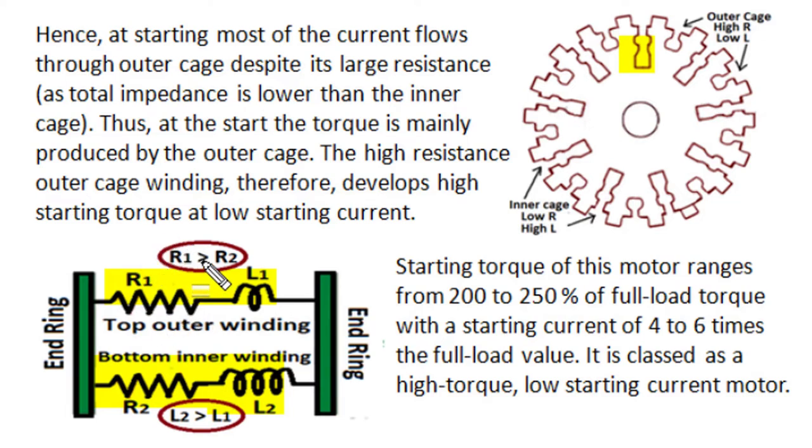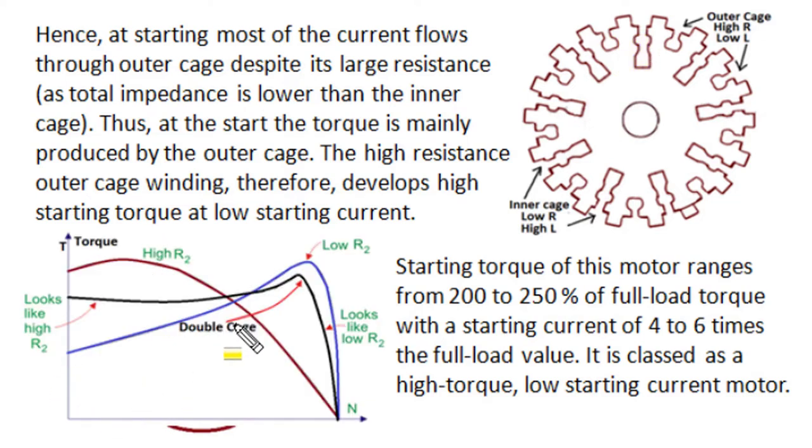At the time of starting, the starting torque depends on rotor resistance. The low-resistance inner cage winding produces a lower amount of starting torque, while the high-resistance outer winding produces a higher amount of torque. Since current distribution is non-uniform and the outer winding carries more current, its torque production contribution becomes much greater. Therefore, the resultant torque looks like torque produced by a high-resistance rotor.